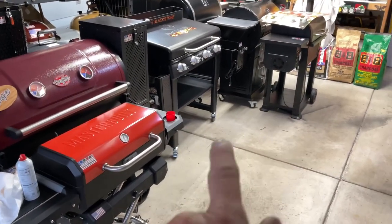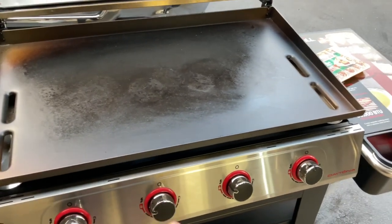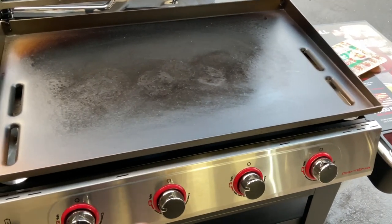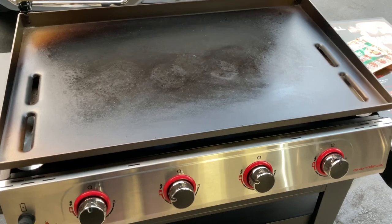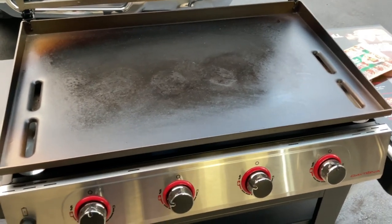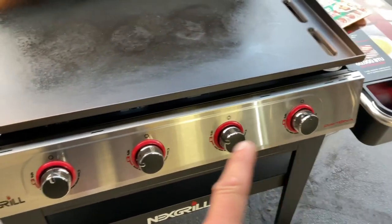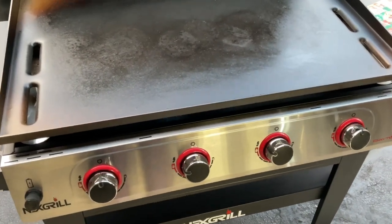Hey folks, how y'all doing? In the landing grills there's a hole right there — that's because the Nexgrill Daytona is out here on the driveway. We're gonna do a weeknight cook here, folks. I watch my channel, Tom Horseman on YouTube — you know I've cooked on a lot of griddles over the years. It's the first time I'm on a Nexgrill, and a big one at that — four burners.